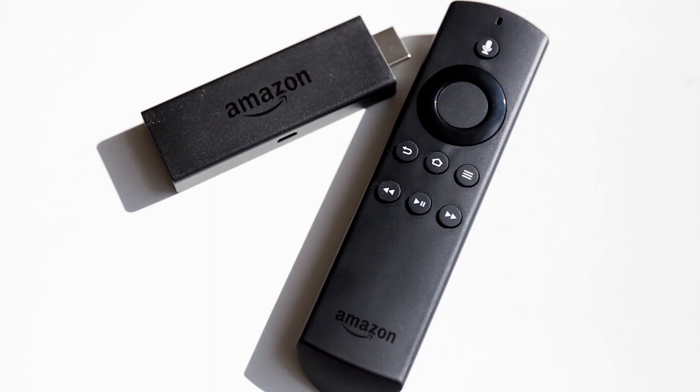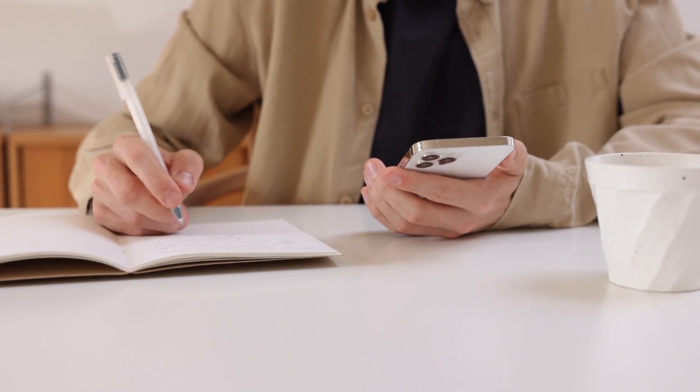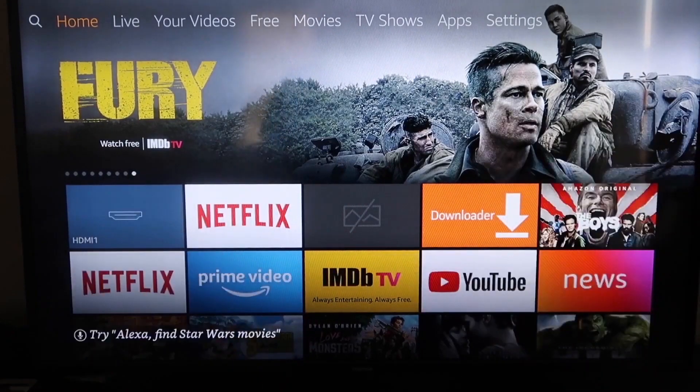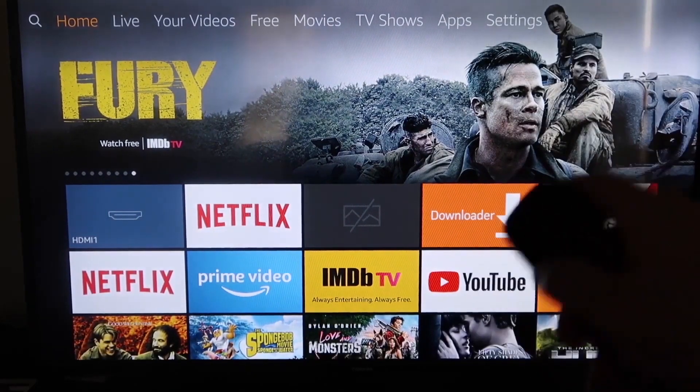The second way to mirror your iPhone — it isn't exactly AirPlay, but it's pretty similar — is to use an Amazon Fire Stick or any Amazon streaming device. Here are the step-by-step instructions on how to mirror your iPhone to your Fire TV or Fire Stick.